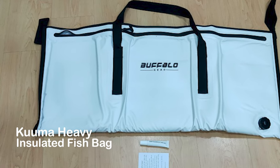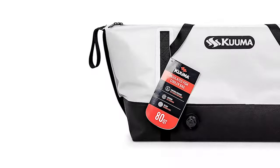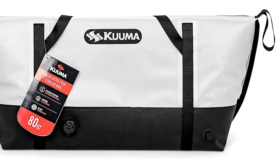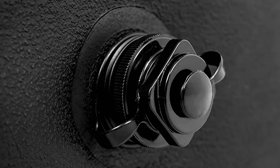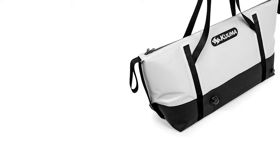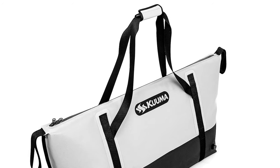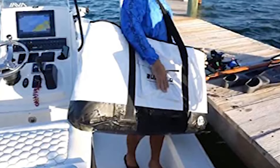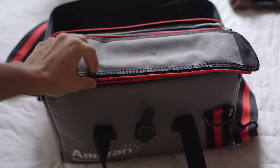Kuma Heavy Insulated Fish Bag. This insulated fish bag is constructed of durable TPU-coated nylon and heavily insulated with 5-inch polyurethane closed-cell foam, so you won't have to worry about your fish staying fresh even on the hottest of days. Simply add ice to the bag before heading out. Once you've finished for the day, a built-in drain plug allows you to effortlessly drain the remaining ice water. The Kuma fish bag is the ultimate accessory for extended fresh and saltwater fishing trips. With an 80-quart storage capacity, measuring 45 inches long, 18 inches tall, and 12 inches wide, it can hold fish of various sizes. It has a middle handle as well as a loop on both ends that makes the bag easy to carry.